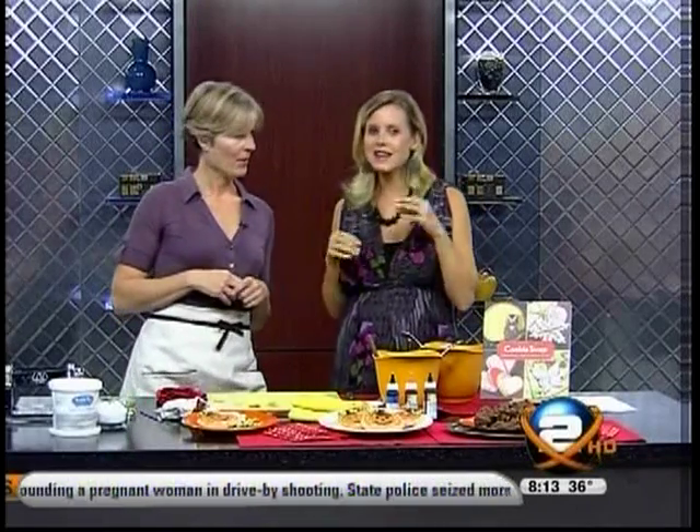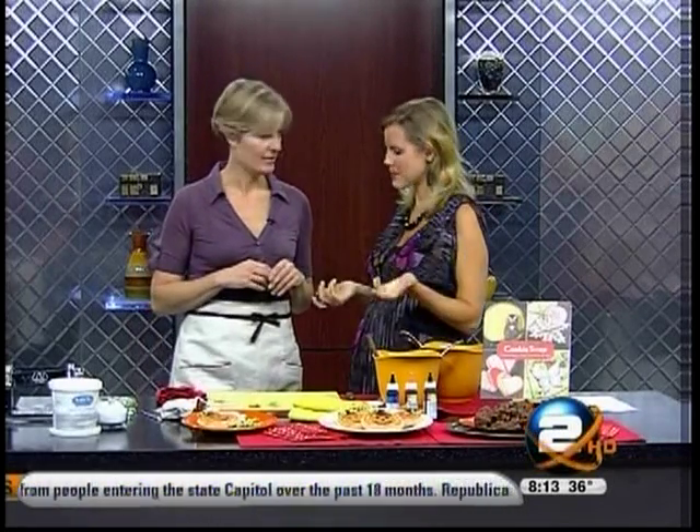I've got some Halloween treats to share with you in the studio tonight. They're gorgeous, and they're not as complicated as they look, but we're also going to show you something that's super, super simple. But first, I do want you to show me how to stencil these cute little pumpkins, because this is something someone could do.